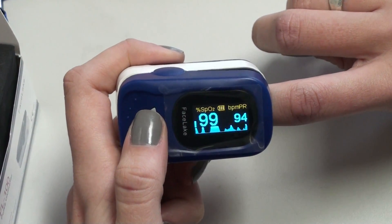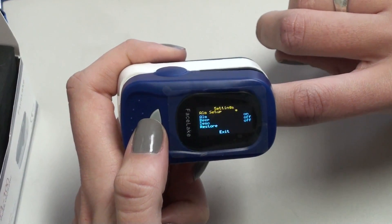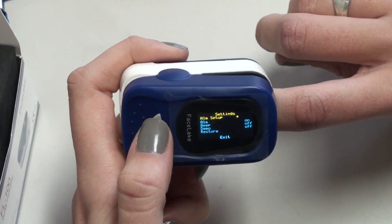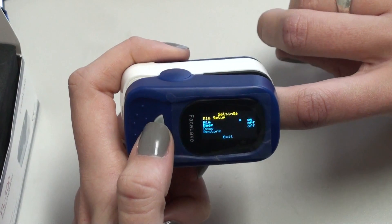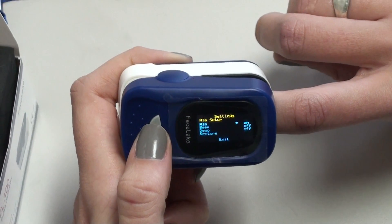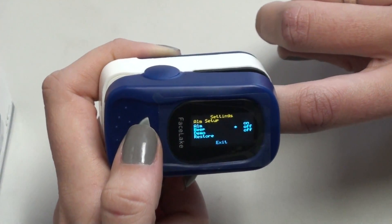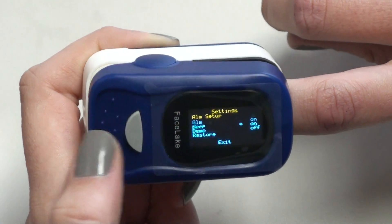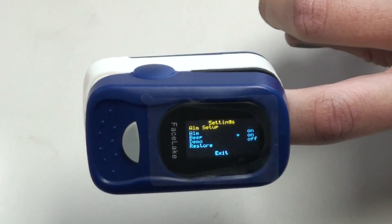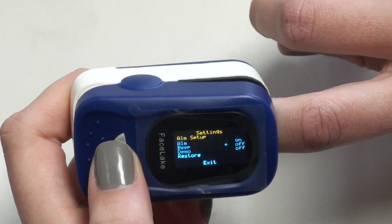Then you're going to hold down the button, and this will take you to the first setting where the alarm setup is. Hit the button once, and you can hold it down to turn the alarm setting on or off — we're going to turn it on. Then if you want a beep, you can hold down the button again to toggle it on or off.